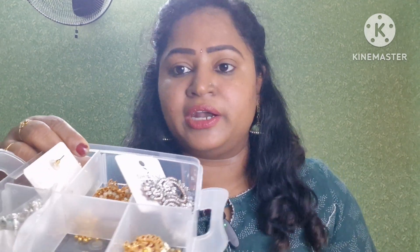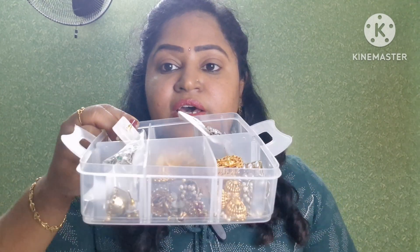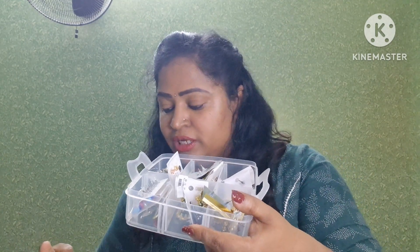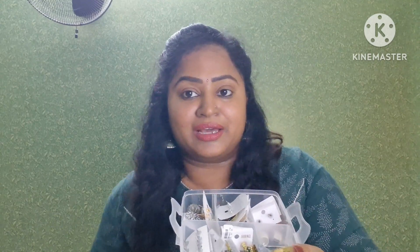In the first category, we are going to put the earrings for functions. Mostly there are jimikki varieties. In the last category, we are also going to put earrings. For the first earring, this is the default collection — mostly we have to use them one-on-one. I will choose earrings for the collection.